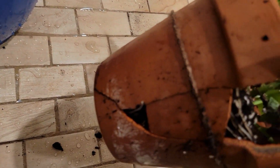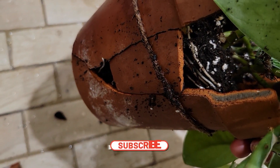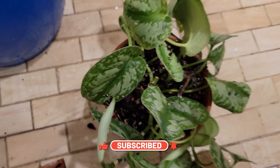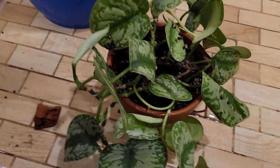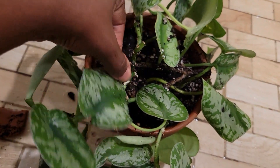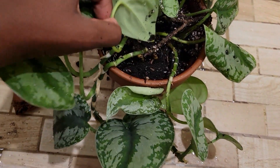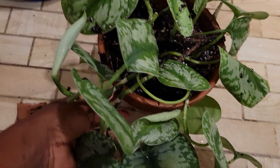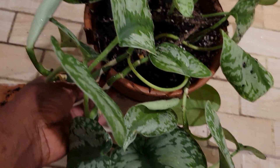Looking from the side, it looks like it's somewhat root-bound. So I'm going to have to repot it. But this is what it looks like for those who wanted to see the progress of this plant and how it is doing.